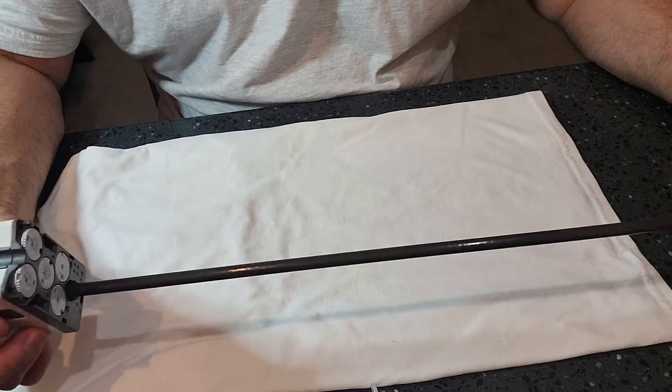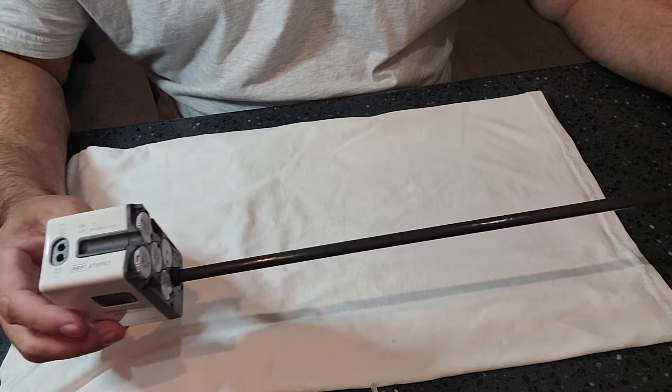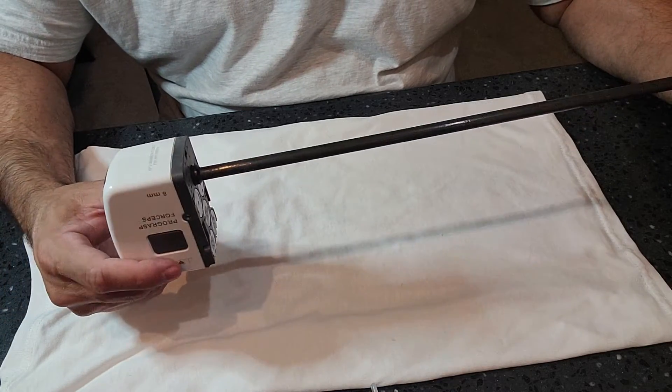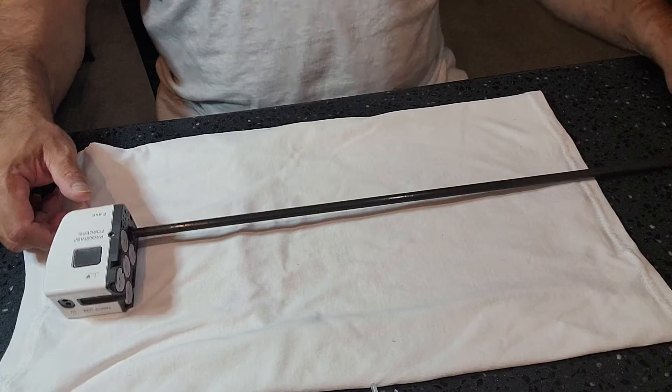Stay tuned for part two, where I will go over the processing of this complex surgical instrument over in the prep and pack side. Peace.